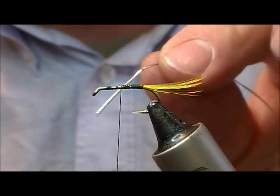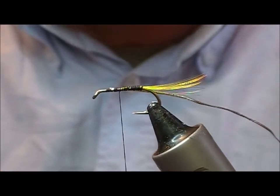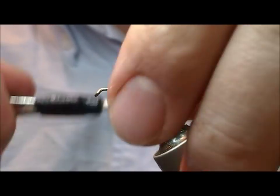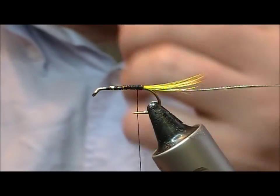For the rib, silver oval is quite a thick one - it is not that easy to work with, but it shows up a bit better. You can equally use a silver wire or a finer silver oval if you feel like it.